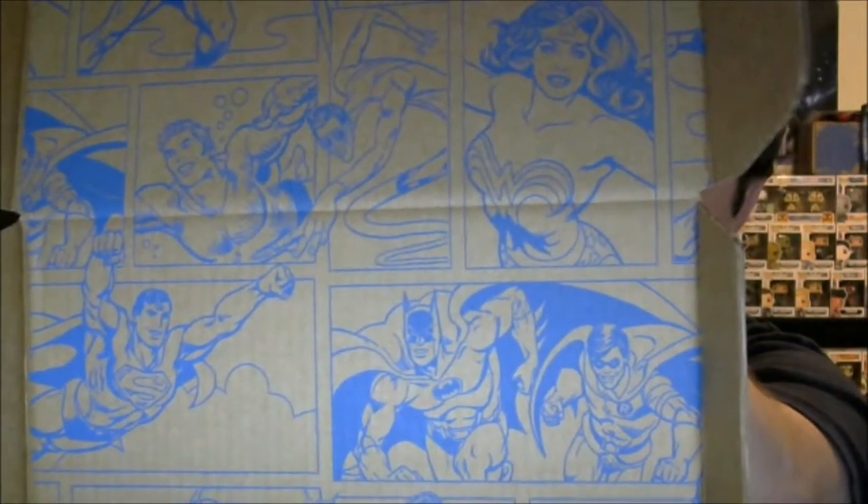First up, the DC Legacy box — I've got the box open. If we take a look here, we have a comic print, and on there you can see a lot of the DC characters: there's Aquaman, Superman, Batman, Robin, Wonder Woman, Green Lantern, Green Arrow, all sorts of characters on this. First up, our patch — these things are always like super glued in there — and we have the Green Arrow patch, which is awesome. I actually quite like this a lot.